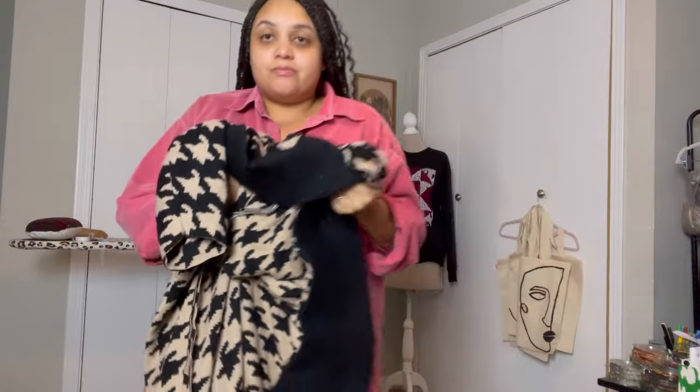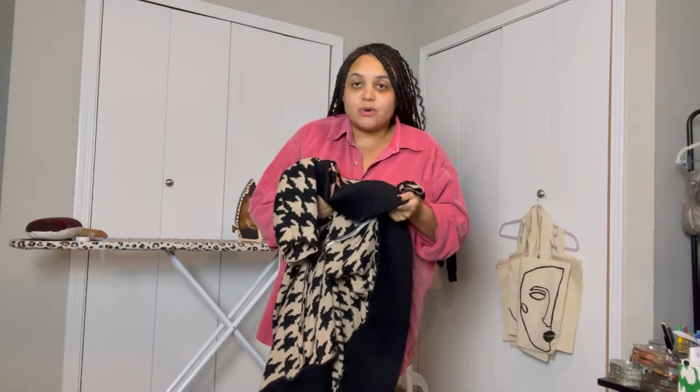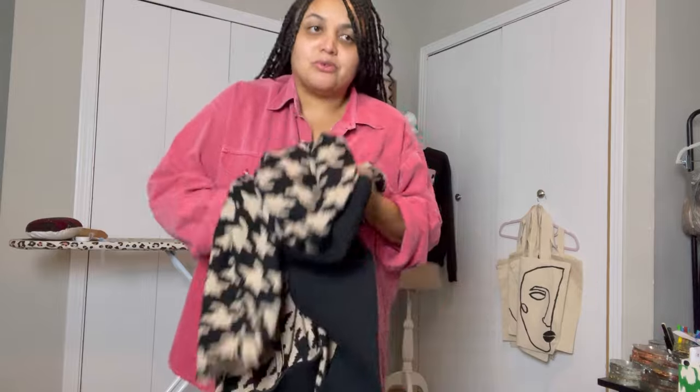The rib knit trim is honestly where it's at, y'all. If you make the sweater, you need the rib knit trim — you really do. Don't play yourself, that's what you need. So now that I know that my plans have worked.